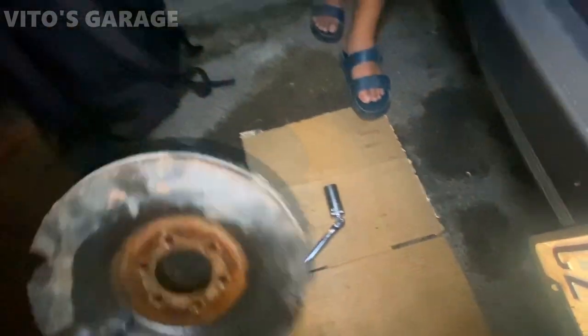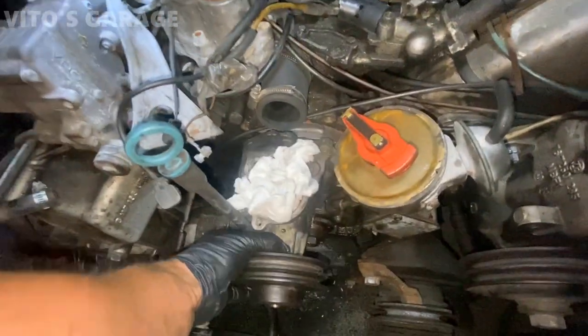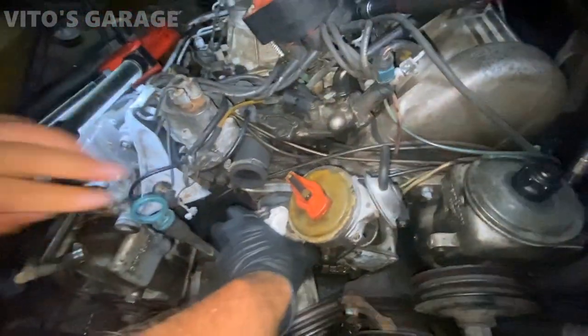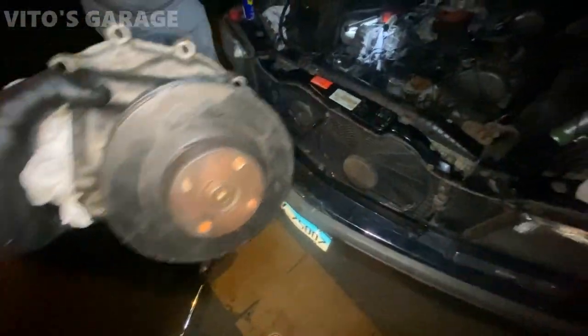We got the harmonic balancer off — it would be nice to paint it too. But finally we got the water pump out of this crazy car. What a job that was.